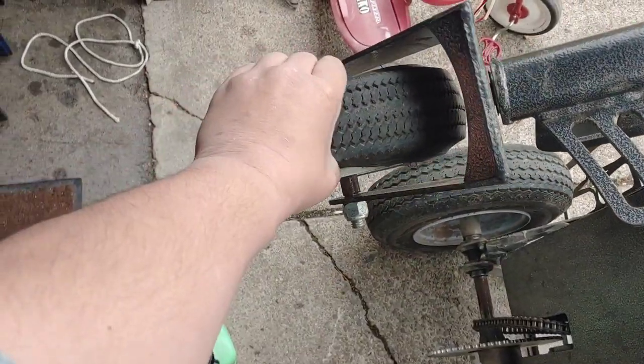What's up? This is Justin for Party Rental Knowledge and today I got a flat tire with my dolly so I'm going to put slime in it. Tires are not supposed to do that.